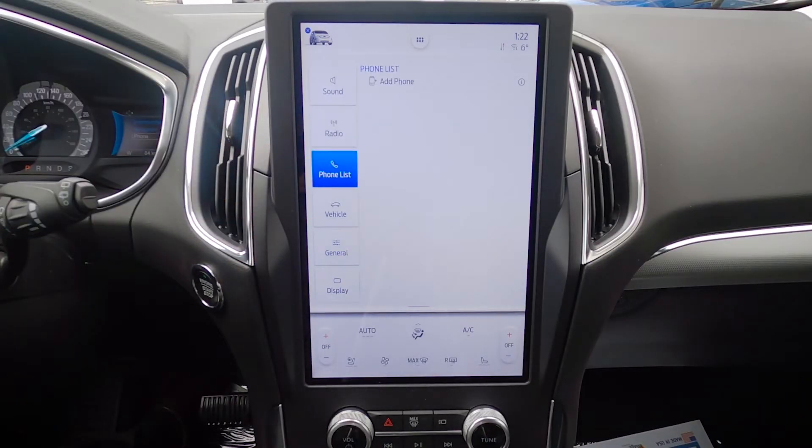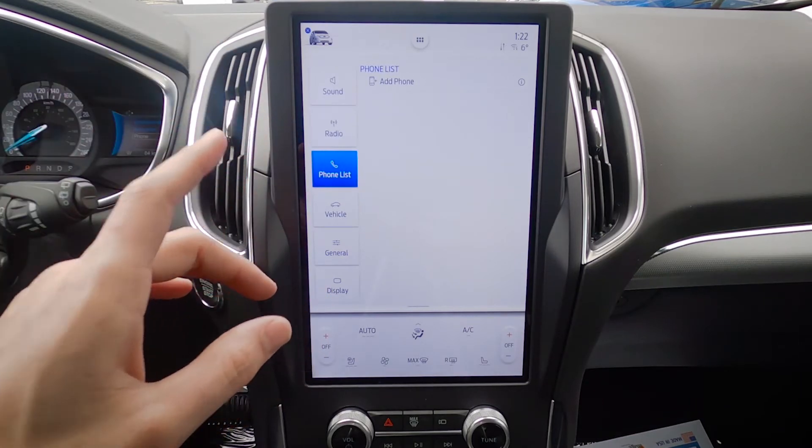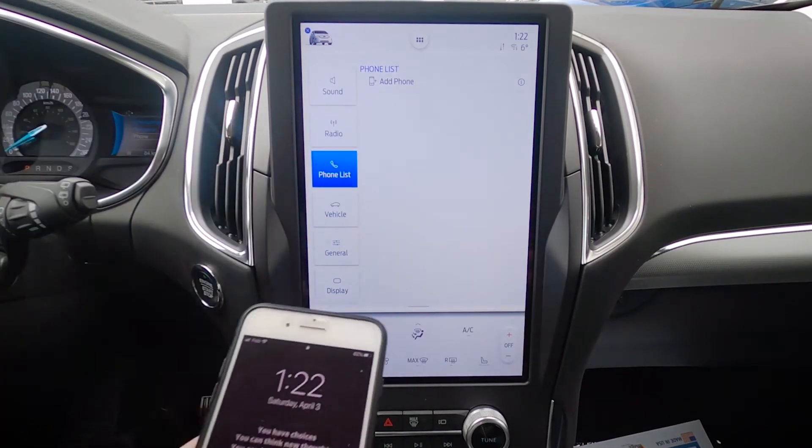Moving into our phone list. One of the nice things about this Sync 4 system is that it does support wireless Android Auto and Apple CarPlay, which is new for 2021. So on your phone, in order to set up a phone, whether it's an iPhone or an Android, we'll start off on the iPhone side of things.